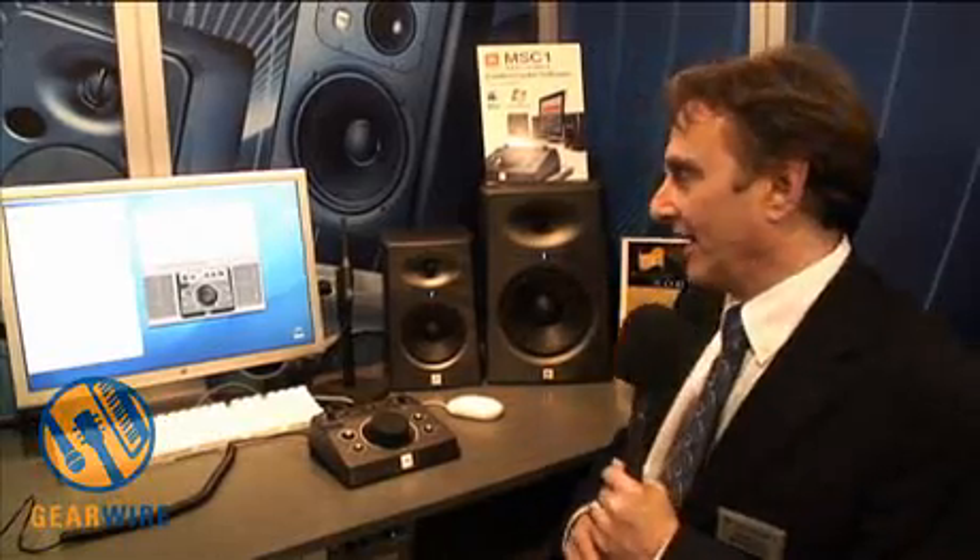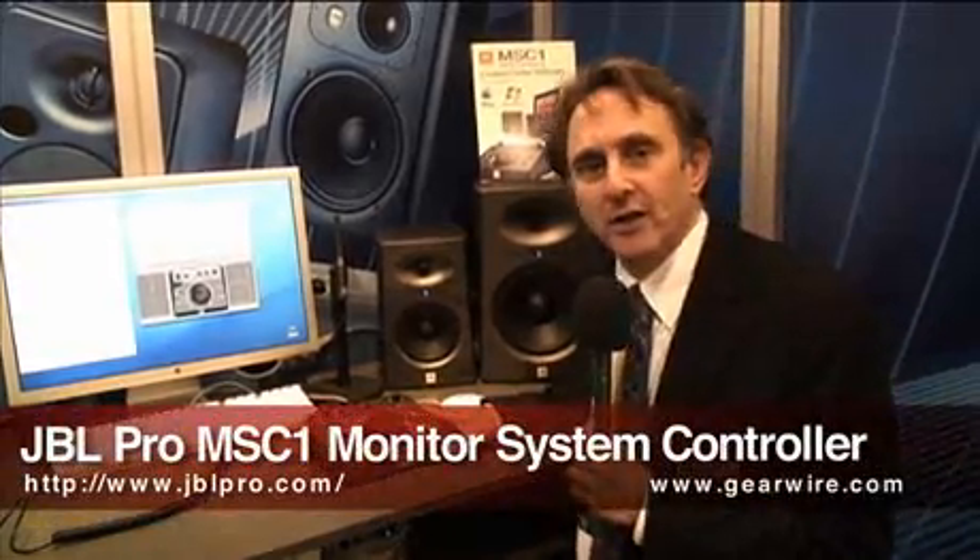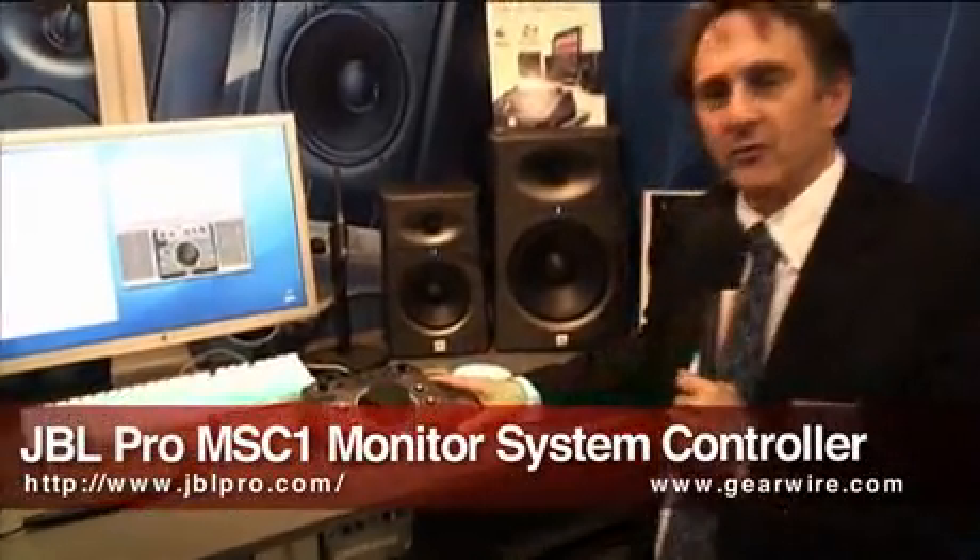I'm Peter Chaikin from JBL Professional. I'm the Director of Recording and Broadcast Marketing, and that involves product development and also getting the word out. At the show, we're showing the MSC1, the MSC1 Monitor System Controller.